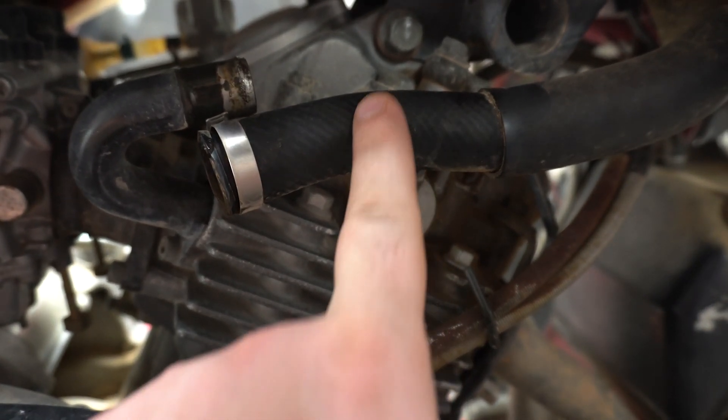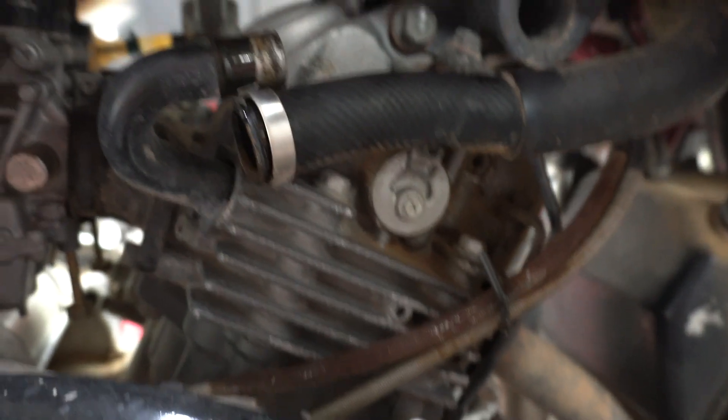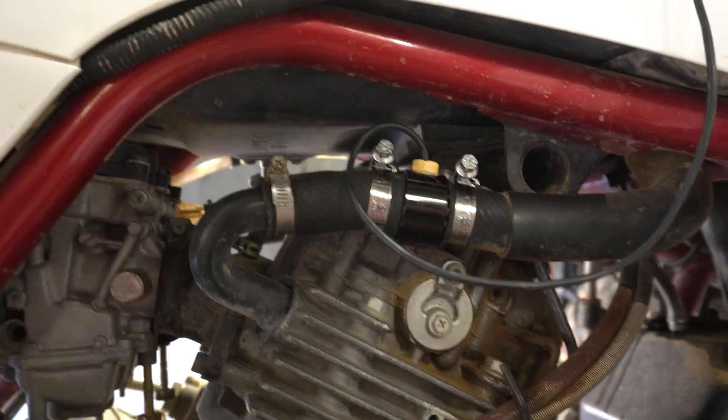I'm going to cut somewhere in the middle of the hose so there's enough hose on both ends to connect properly. I'll make my cuts, tighten everything down, and then show you afterwards.